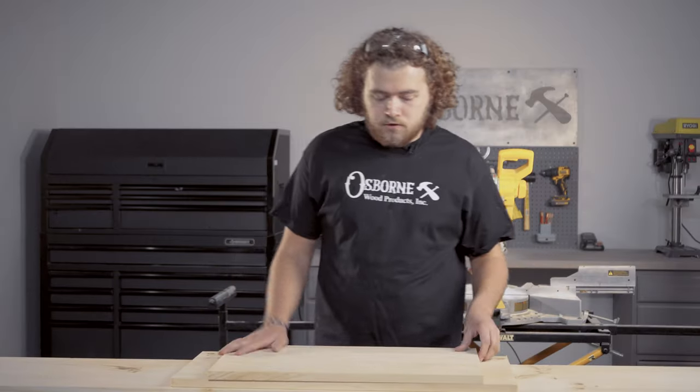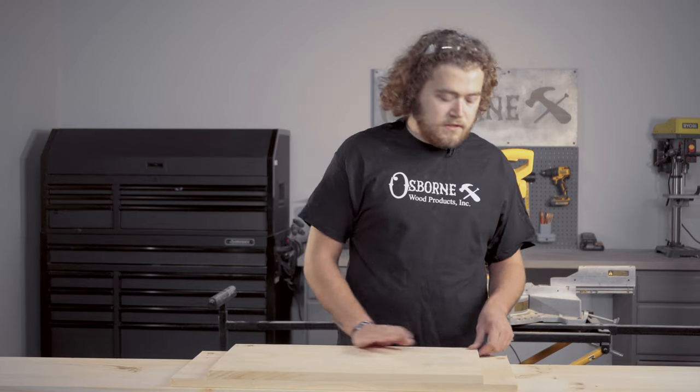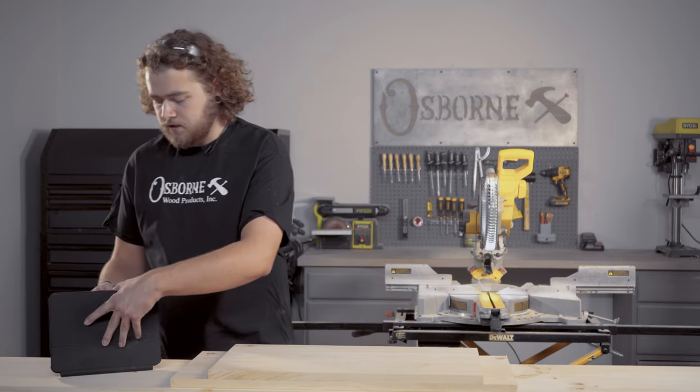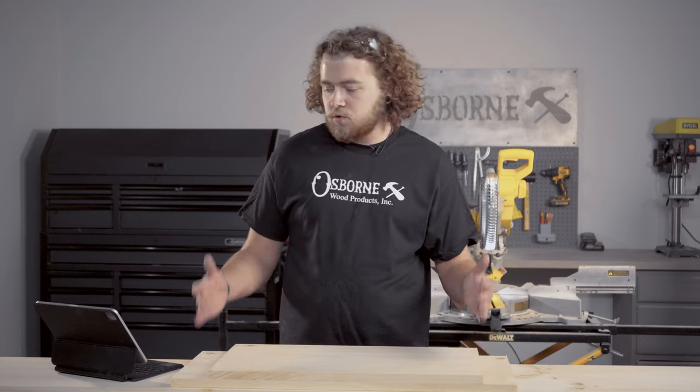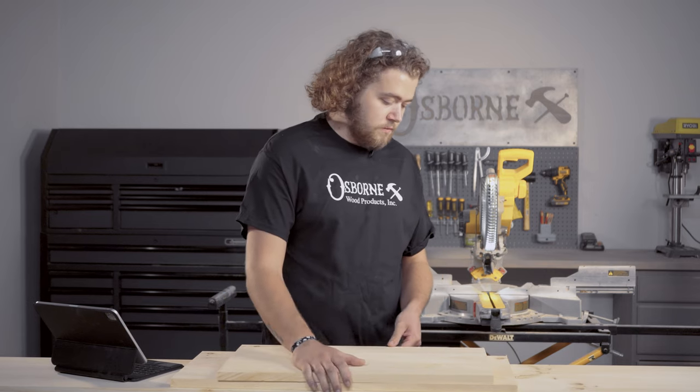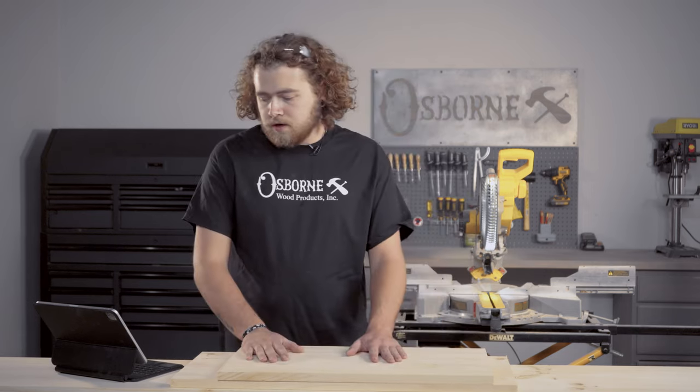Now that I've got my board squared up on the ends, I can start pulling my measurements. The overall dimension of our box is going to be roughly 20 inches wide, 14 inches tall, and 12 inches deep. We've already got 12 inches on our depth — that's what we had these boards made to. Now we're going to start measuring for our miter cuts. I'm just going to cut everything to length and then take the corners off.